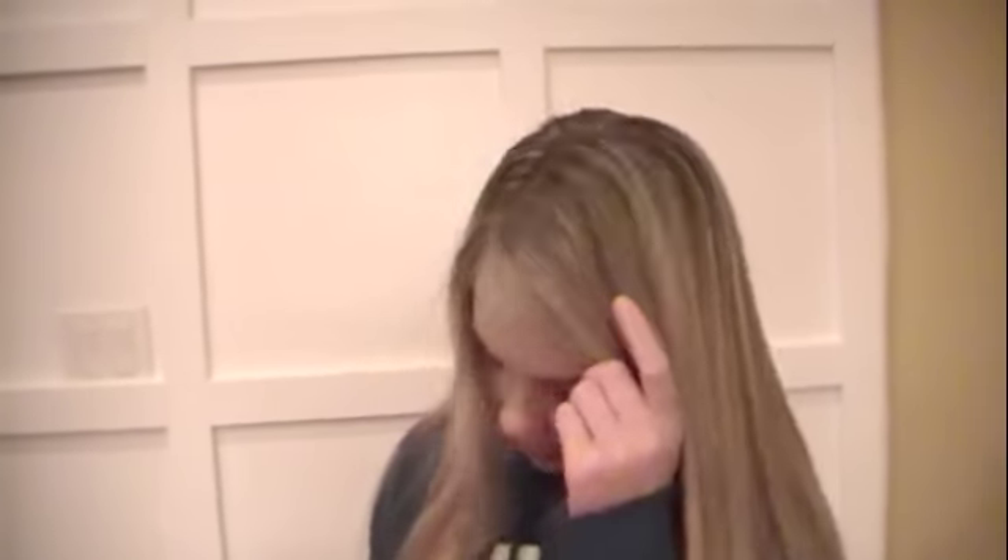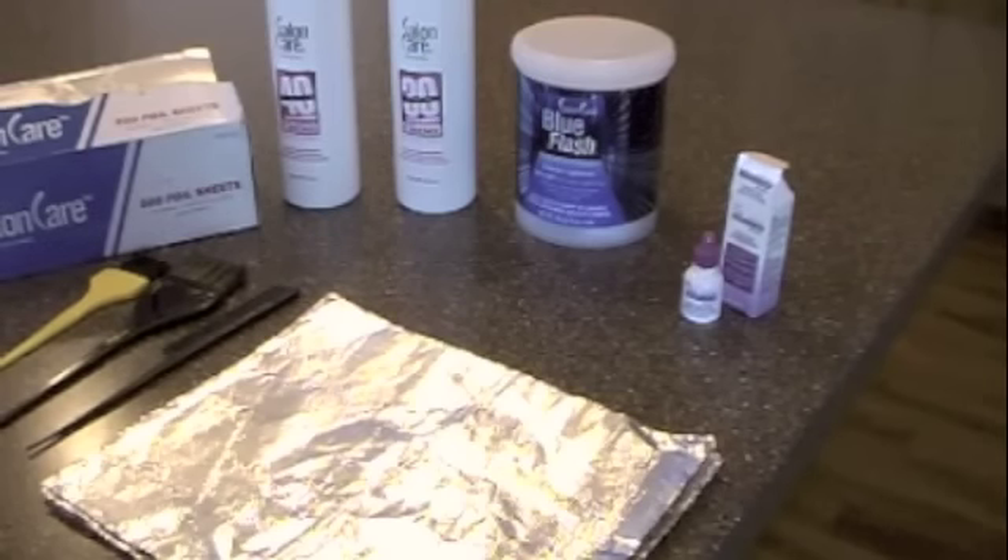I'm Bella with Locks and Locks of Hairstyles and we just got done highlighting my hair. I'm going to teach you guys how to do it and it's really cheap — it costs like pennies. Here are a few things you're going to need. It's probably a $15-$20 initial investment and it lasts for a very long time.